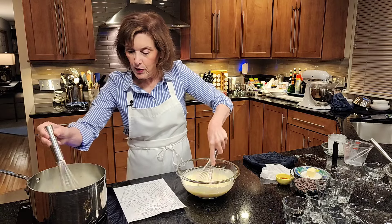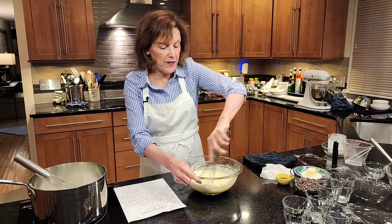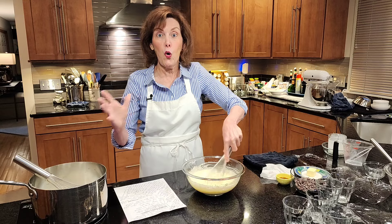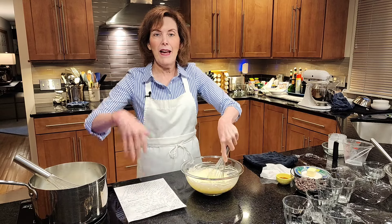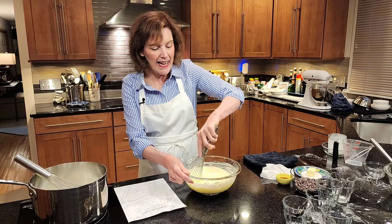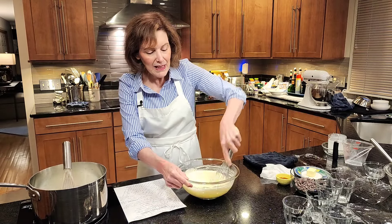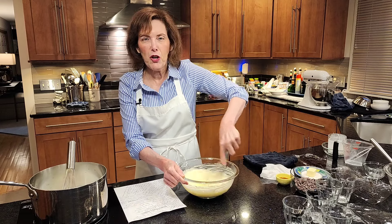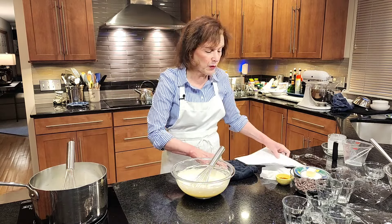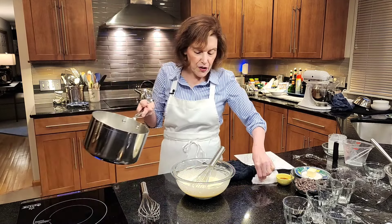Then I'm going to temper the eggs — gently adding the milk and sugar mixture very gingerly so we don't curdle them. Think of it like going into a swimming pool when the water's a little cold: you put your foot in, then your ankle, then up to your knee. This acclimates the eggs so they don't curdle. The flour and cornstarch also help, because they actually elevate the coagulation temperature of the egg yolks so they don't curdle as easily. This means you can even bring the whole mixture to a boil when making the pudding.